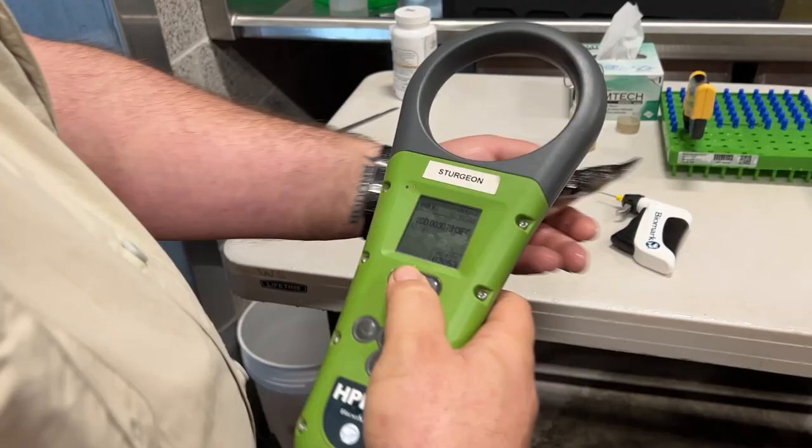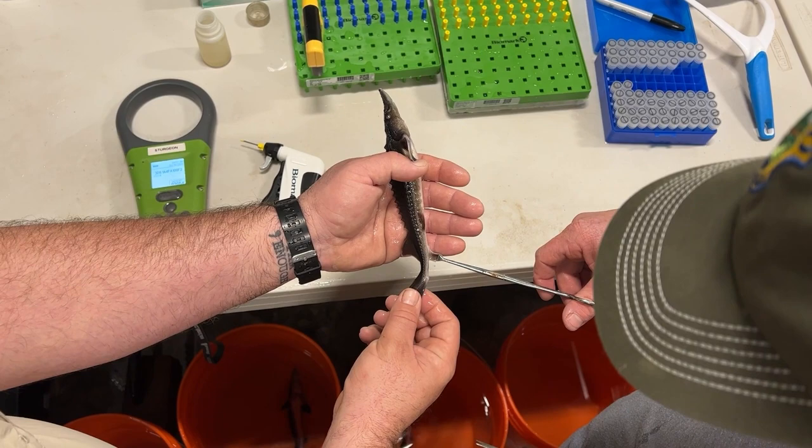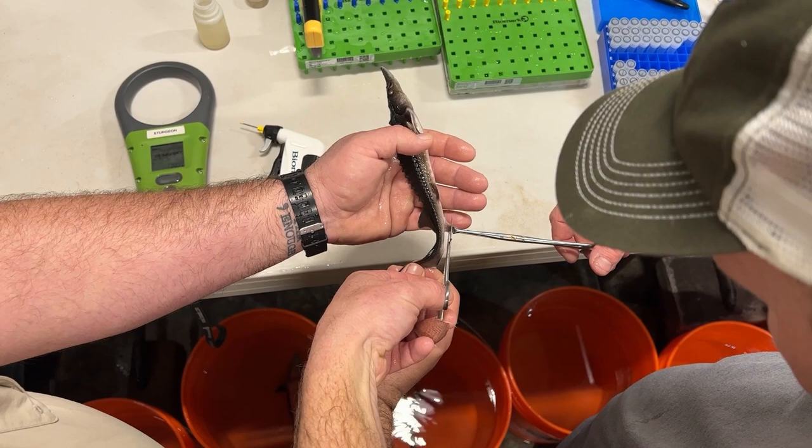Each fish has a PIT tag inserted underneath its skin to give it a unique identification number. Fin clips from a small portion of these fish are taken and will allow geneticists to test the range of genetic diversity of the fish raised in the hatchery.